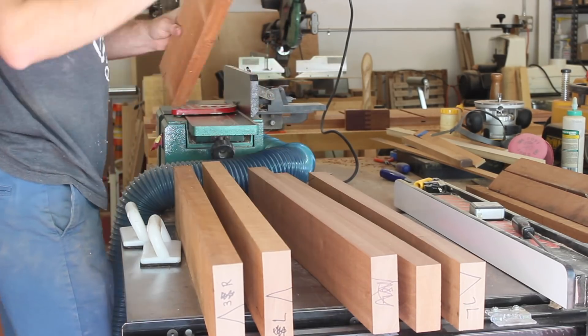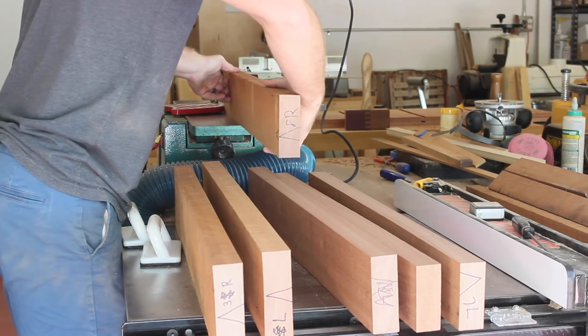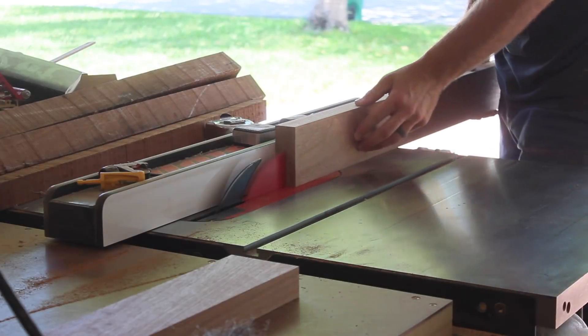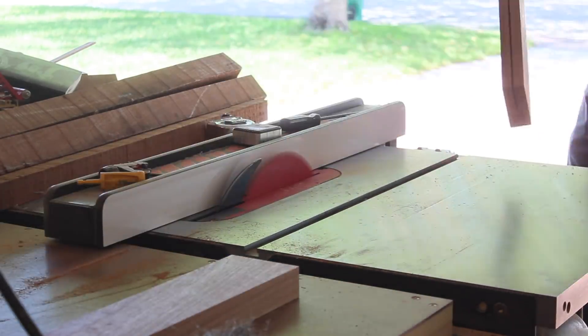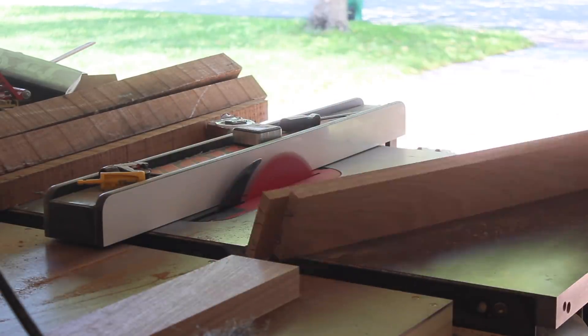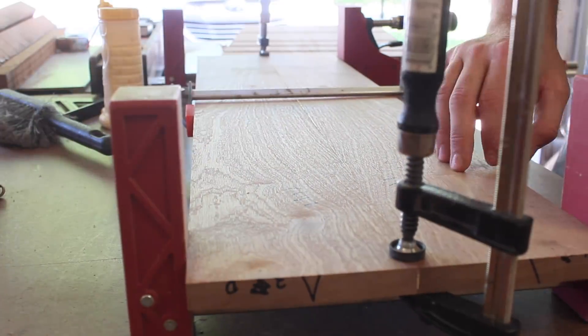With the casework done, I could shift gears and get started on the drawers. I want to incorporate a grain match across the width of the piece, and for that reason I made sure to label all of these pieces so I would not mix them up. The top three rows will come from the same bookmatch panel that will be about 9 or 10 inches wide, and the 4th and 5th rows will come from their own bookmatch panels that will be 7 inches wide and 8 and a quarter inches wide.